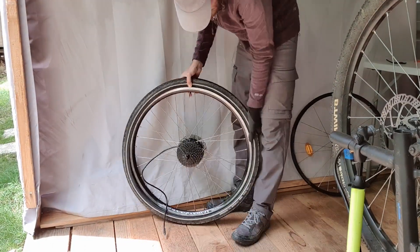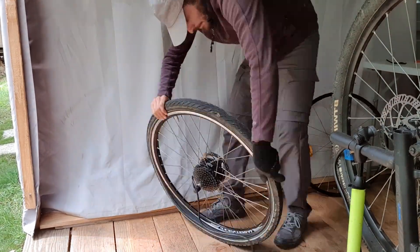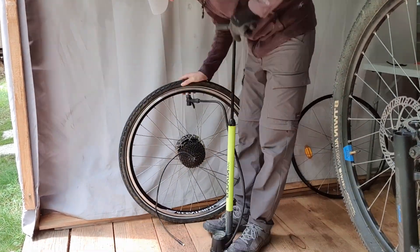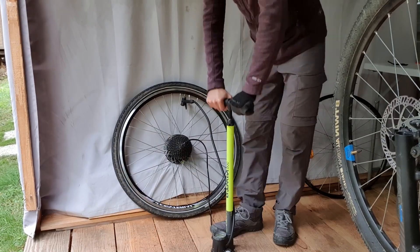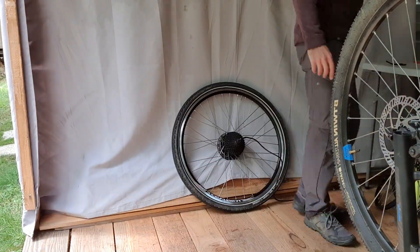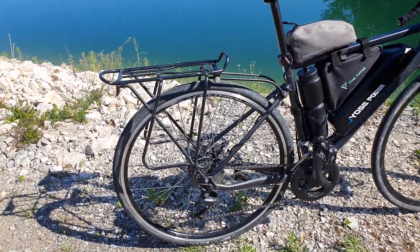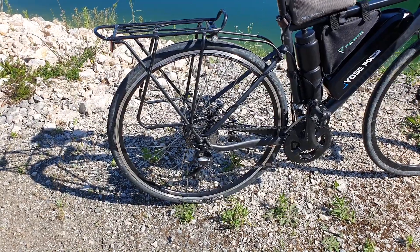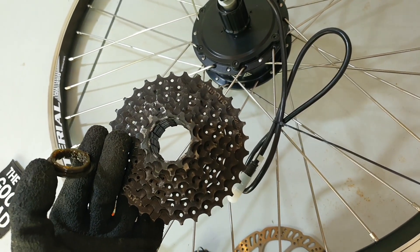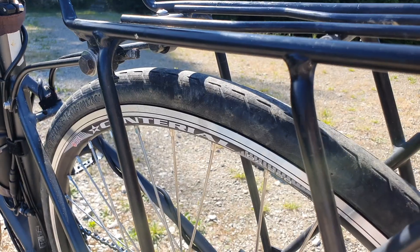There's already an installation video covering all the details, but essentially you need the tire, cassette, disc rotor, and rim tape — basically everything from your old wheel — and transfer it onto the new motor wheel. Make sure you get the right wheel size. For this road bike, I went with a 28-inch 700c wheel, which is the standard road bike size. A 700c tire with 28 millimeter width works really well with this wheel. There's a nine-speed micro shift cassette from Decathlon on the back, and the same disc rotor.